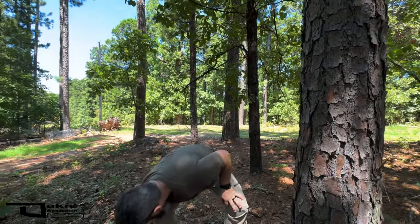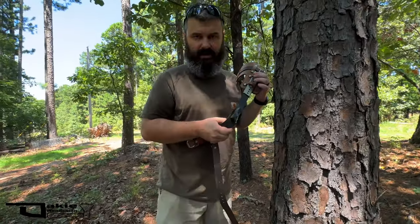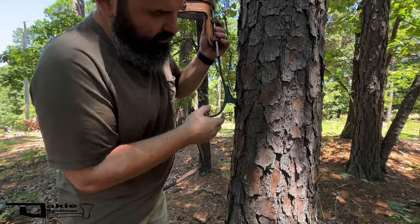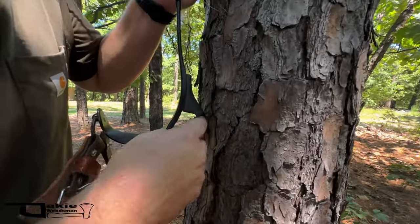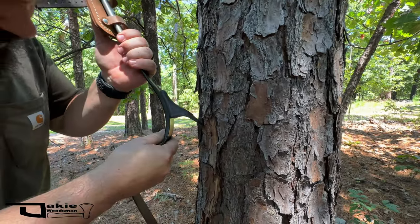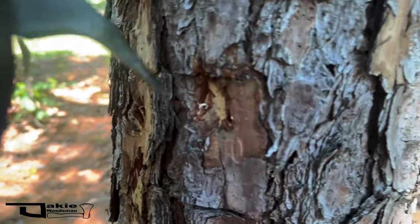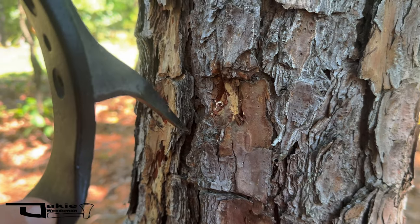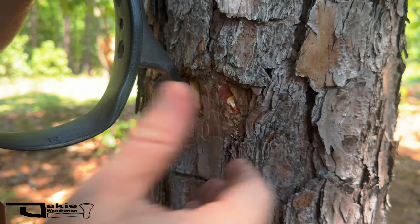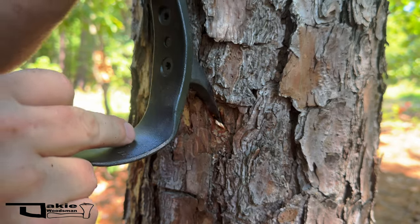Now I'm going to grab the tree gaff and show you the difference. Look how much this stands off from the tree — it's down into the sapwood. I'm through the bark and into the sapwood. Let me give it another stab right here — see that? We're down into the pulp, into the sapwood. That would have been a bad gaff with the pole gaff, but right there we're into the wood and that will support you.